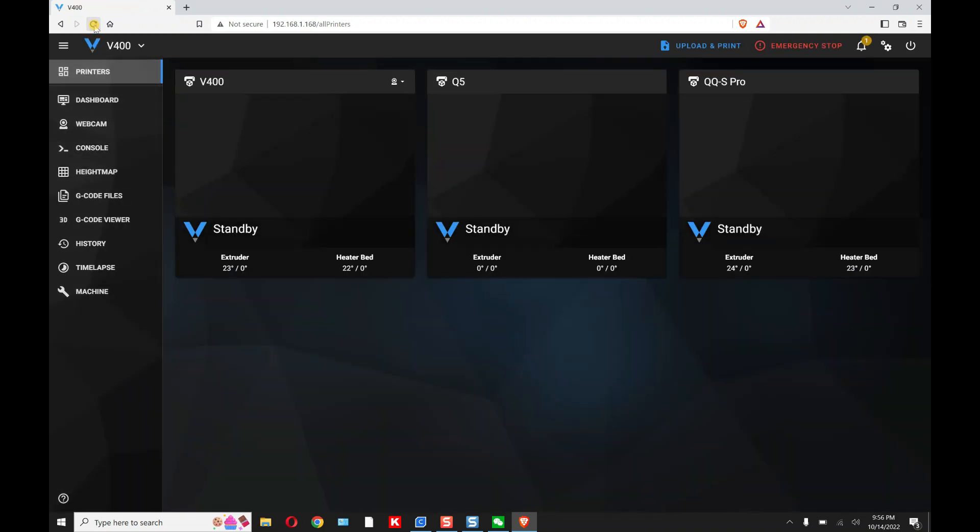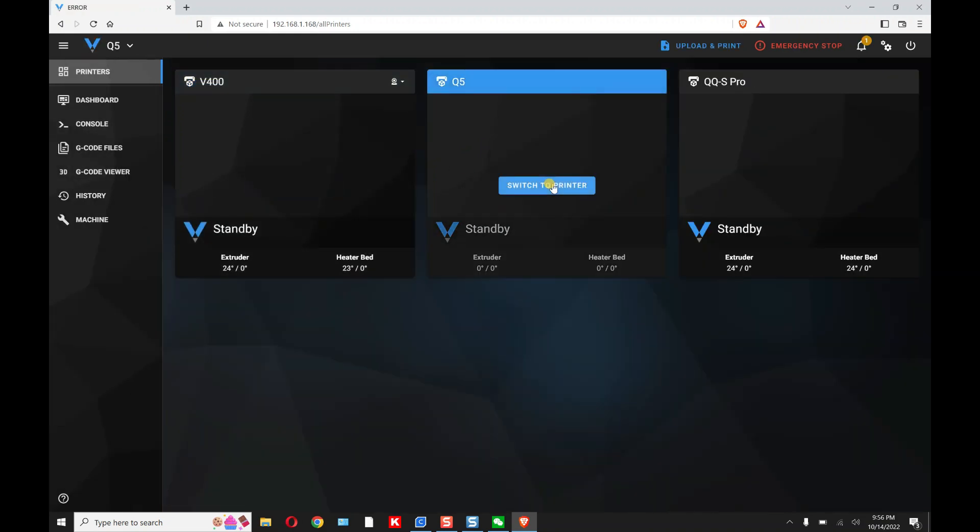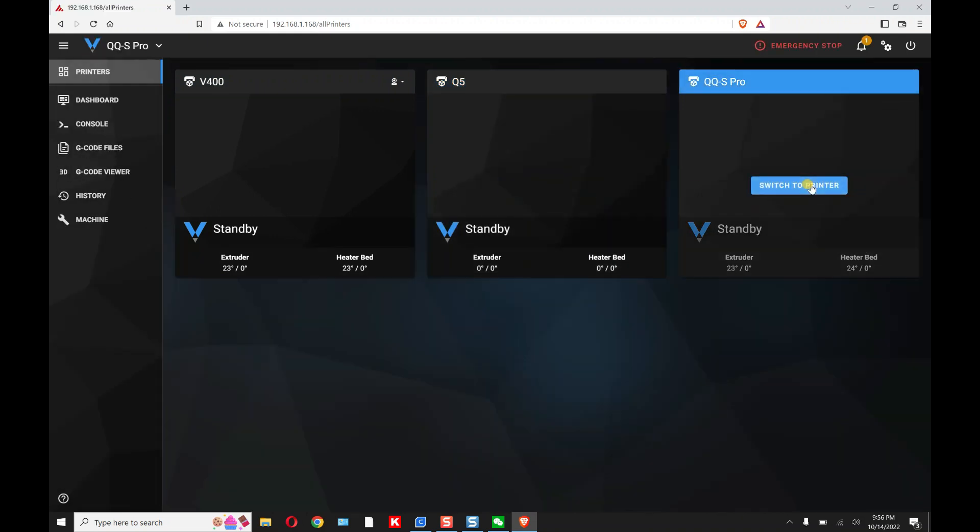Close it out and refresh the page. You'll see all the names have changed — the V400, the Q5, and the QQS-Pro. Now you can switch to any one of these printers and go back and forth between them.